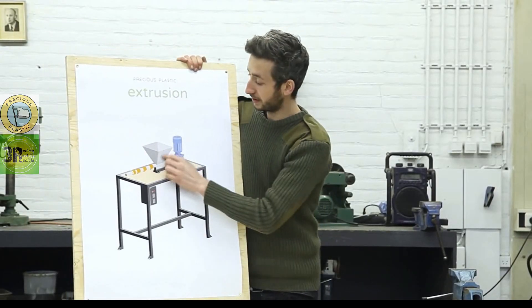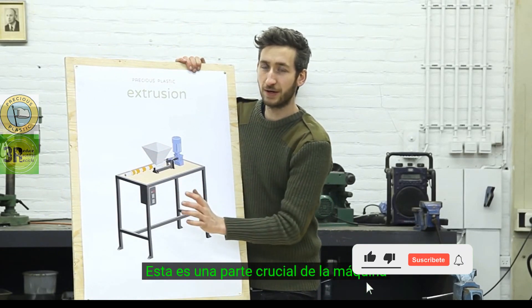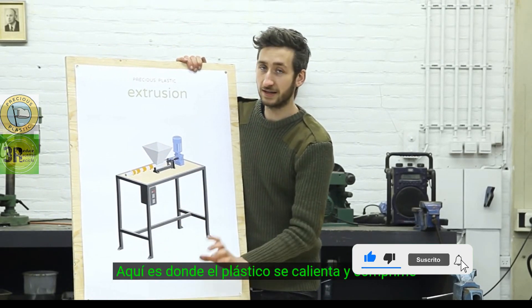We've finished up the hopper and now we're going to make the barrel. This is a crucial part of the machine — this is where the plastic gets heated and compressed.